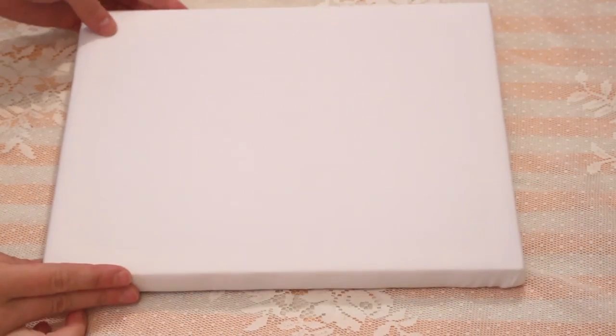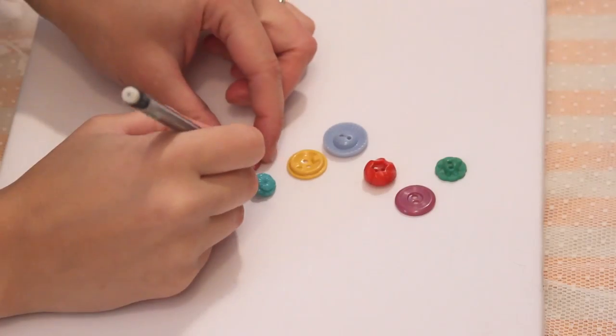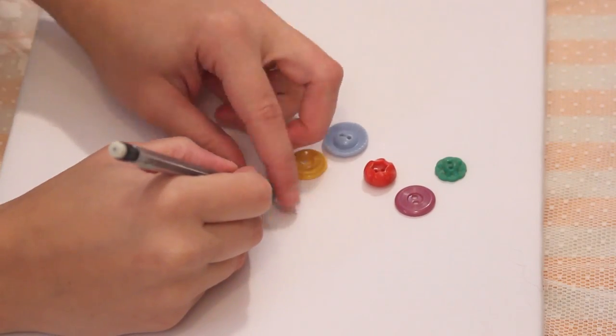The fabric should be stretched tightly around the frame like a canvas and then you're ready to go. Pick out an assortment of buttons, choose a placement, and mark each button's position with a pencil mark.